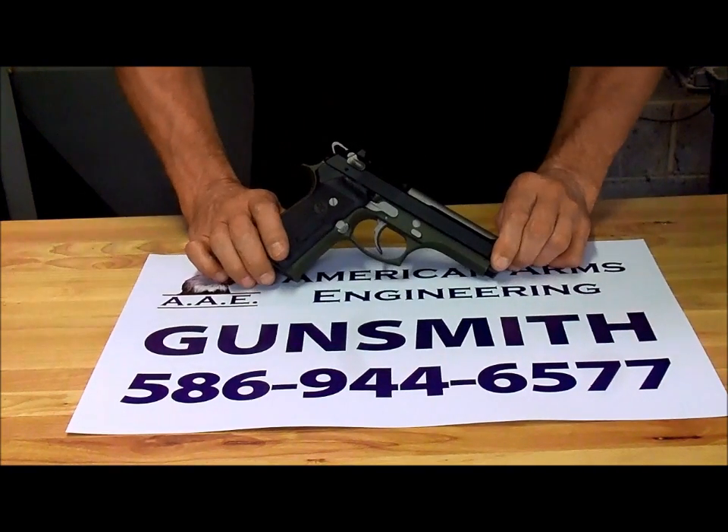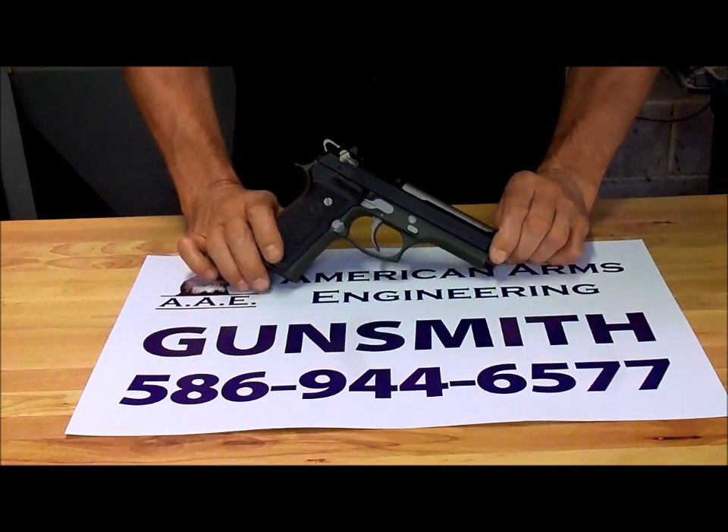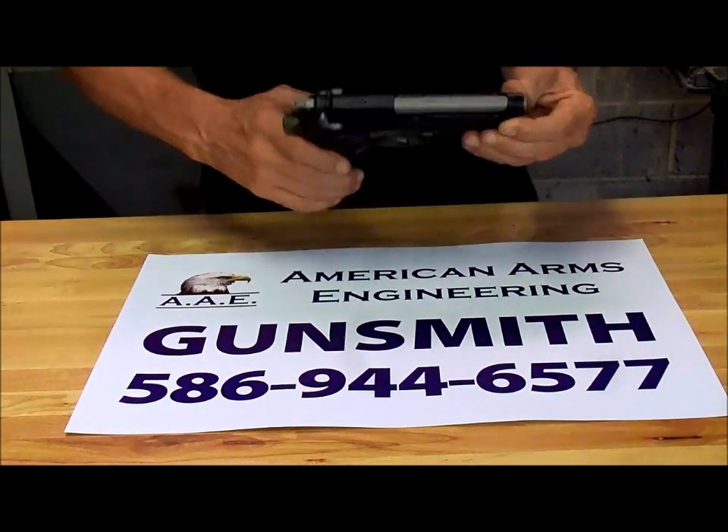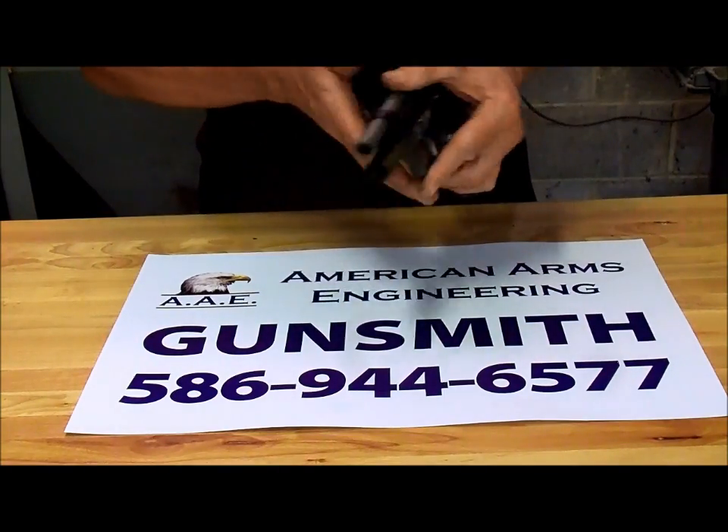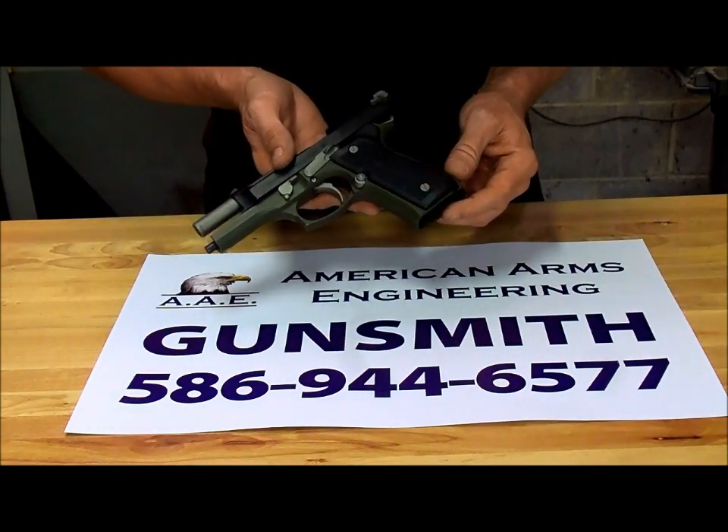Well hi all, Ron again, down at Range 3 from American Arms Engineering. This is one particular package I'm extremely proud of. This is a Beretta 96 I picked up probably 15 years ago.